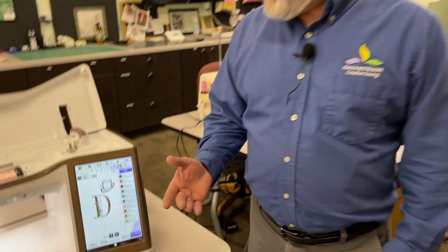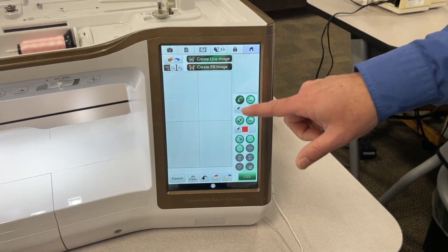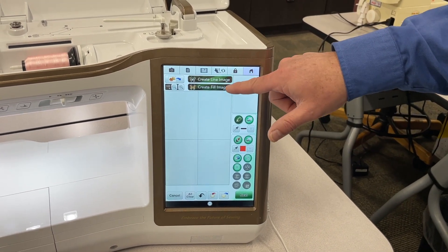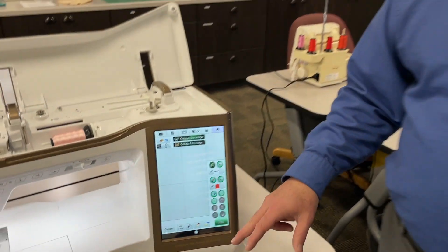Not only does it have sewing and embroidery, it also has something called IQ Designer, which allows you to create things from scratch. I can draw on the screen, I can bring designs in, and I can scan designs. What you can do is take a picture, load it in if you have a JPEG on a USB, and then color it in. You can go right to Google, find a line drawing you like, and then color it in and create your own custom stitches. It's unlimited with the number of stitches you can do without going to any software at all.